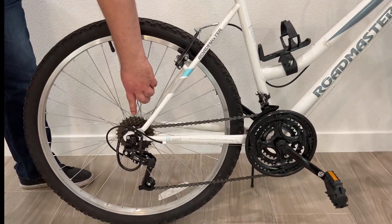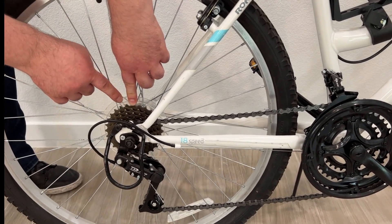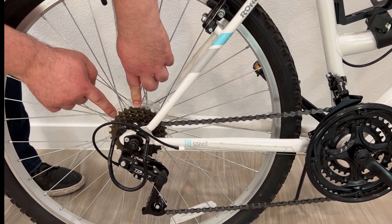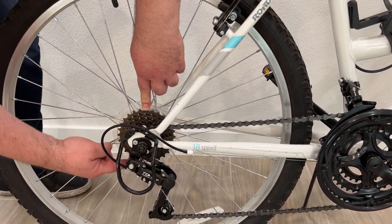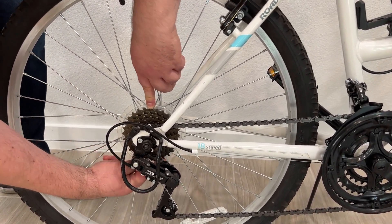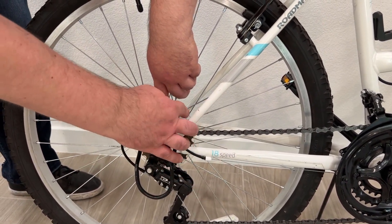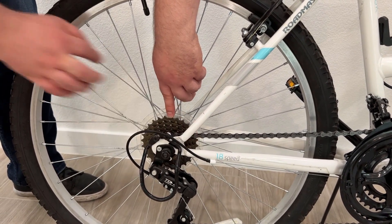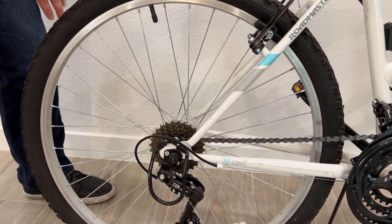So, I index one of the teeth — this is 1, 2, 3, 4, 5, 6, 7, 8, 9, 10, 11, 12, 13, 14, 15, 16, 17, 18, 19, 20, 21, 22, 23, 24, 25, 26, 27, 28. This sprocket has 28 teeth.